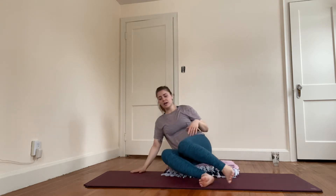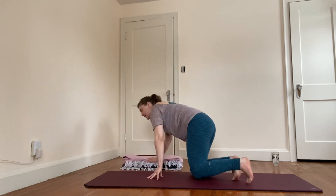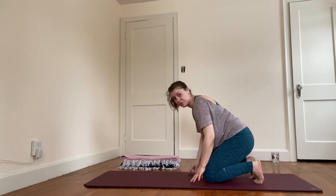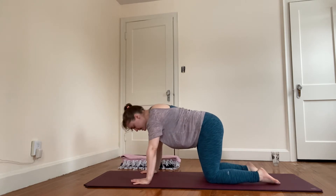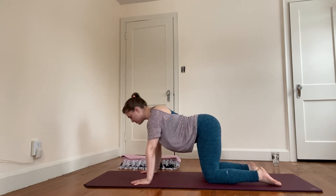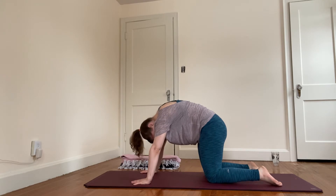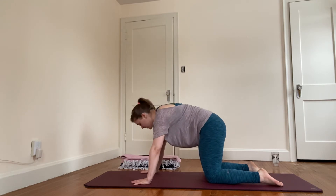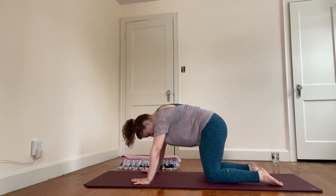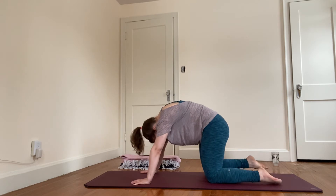Bring your knees back together and start to roll to one hip. If you're seated on any blankets, feel free to set them to the side — you can also take your blanket under your knees for extra support. Hands under the shoulders, knees under the hips. Exhale and compress; with your inhale, let the belly drop, let the head and tail lift. As you exhale, curl under as much as feels available — inhaling into a little bit of extension, and exhale, flexing under. One more time: breathing in, let the belly drop; breathing out, curving the spine as much as feels available.